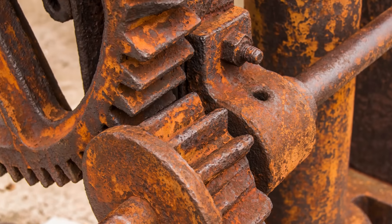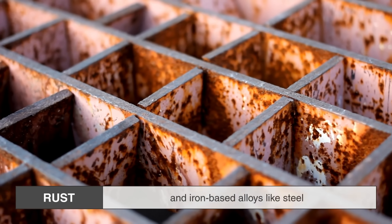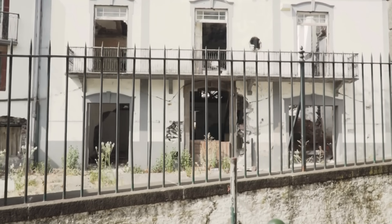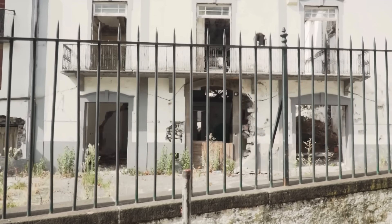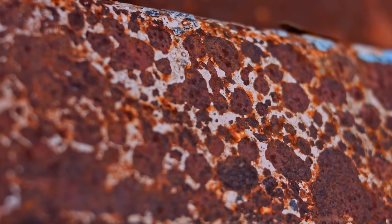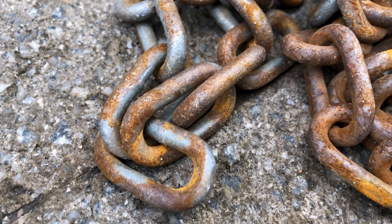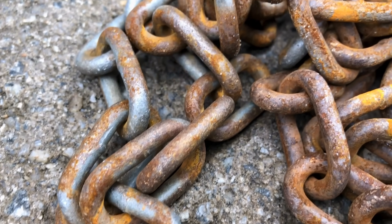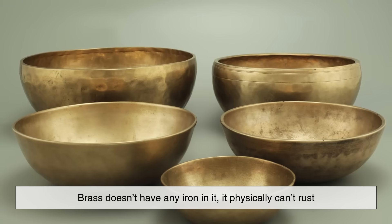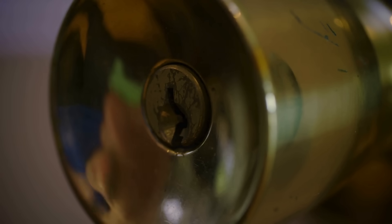Let's take a detour into the world of rust. Rust is a very specific kind of corrosion that happens to iron and iron-based alloys like steel. When iron is exposed to oxygen and water — think humid air, rain, or even just the moisture in the atmosphere — it reacts to form iron oxide, which we recognize as rust. This reddish-brown flaky stuff doesn't just look bad; it actually weakens the metal by eating away at it. The key here is that rust only happens to metals that contain iron. No iron, no rust. Since brass doesn't have any iron in it, it physically can't rust. That's why your brass doorknob might darken and get grimy over time, but it won't crumble away like a rusty old nail.